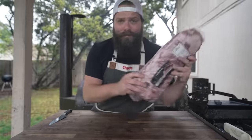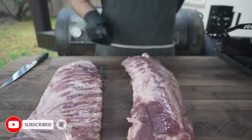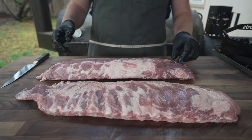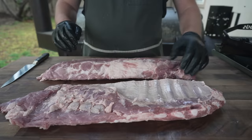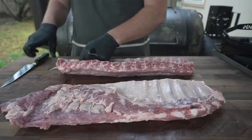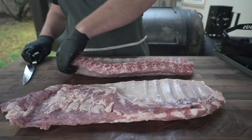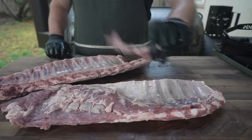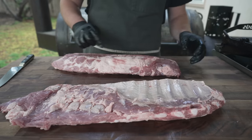These are some ribs. Pat them dry. What I got here is some baby back ribs, also known as loin back ribs — got a bone sticking out on that one — and some good old St. Louis cut spare ribs. As far as trimming these up, there's really not all that much we need to do, especially on the baby backs. If there's anything weird hanging off on the backside, I'll clean that up, just trying to make it look a little bit nicer.